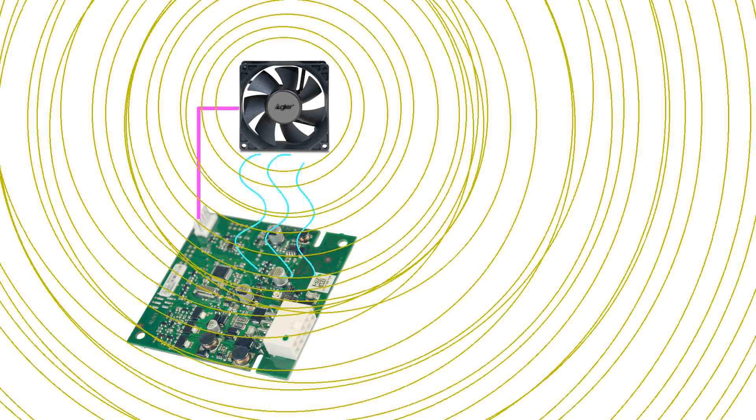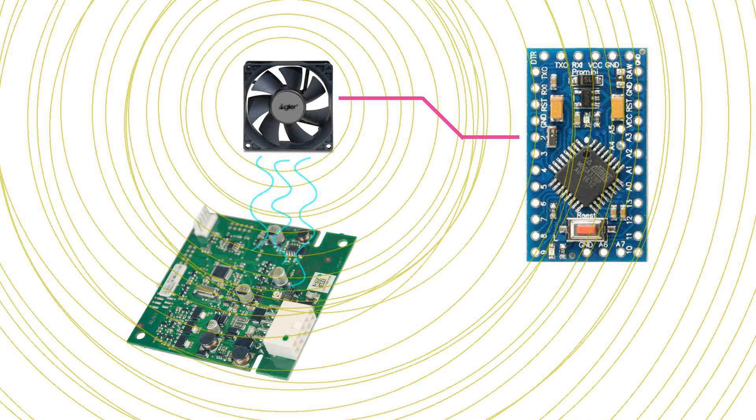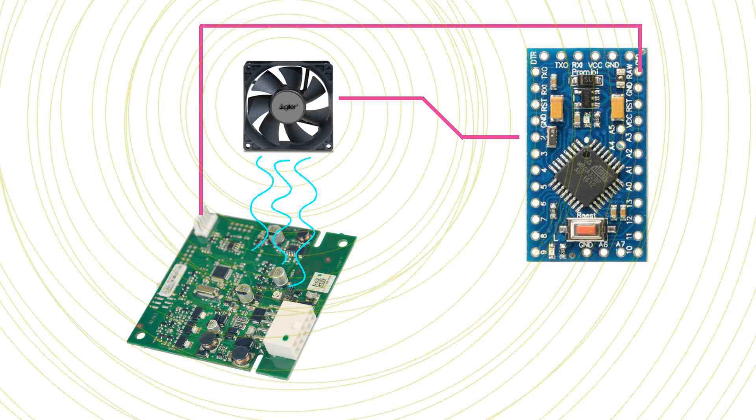My thought was to make a small microcontroller-based device which could control the fan speeds on these fans, so that they only ran as much as they needed to in order to maintain the target temperature on the boards they were protecting — and would therefore not run at full tilt all the time and would be much quieter.